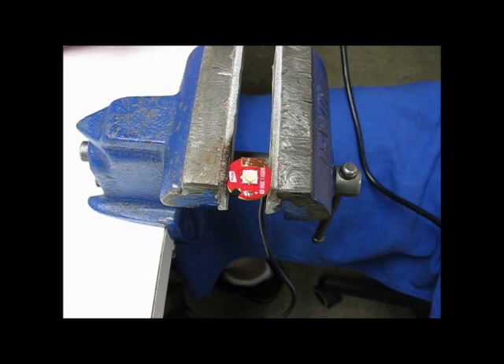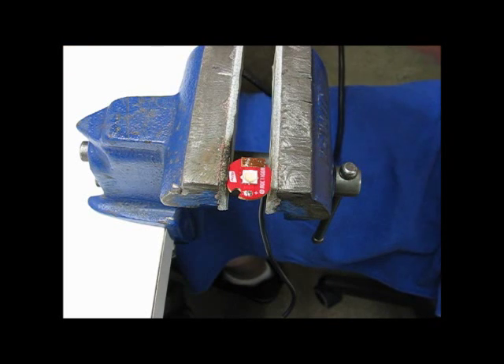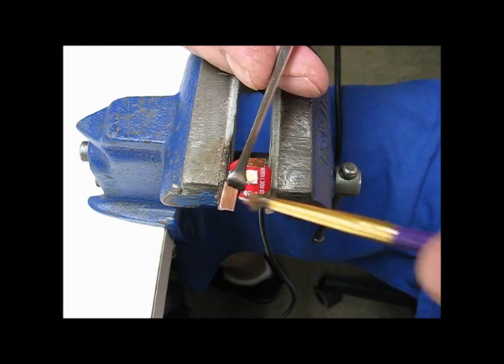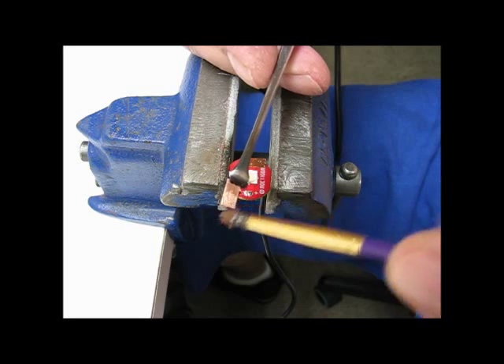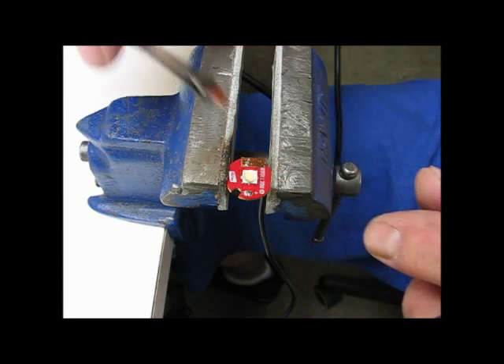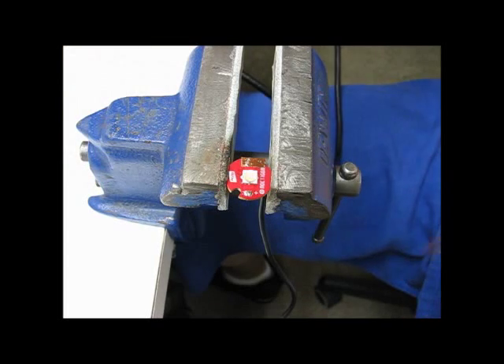I also have a little piece of copper — this is like 010 or 012 copper — and I'll be soldering that right to this piece.